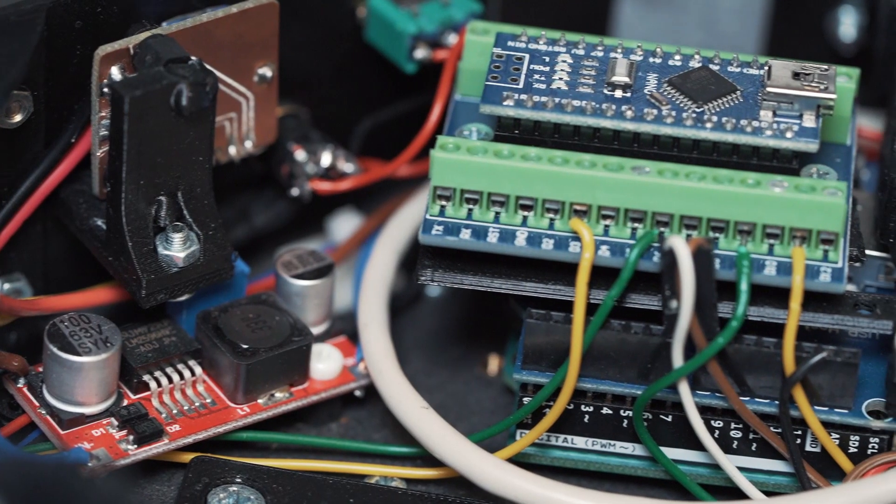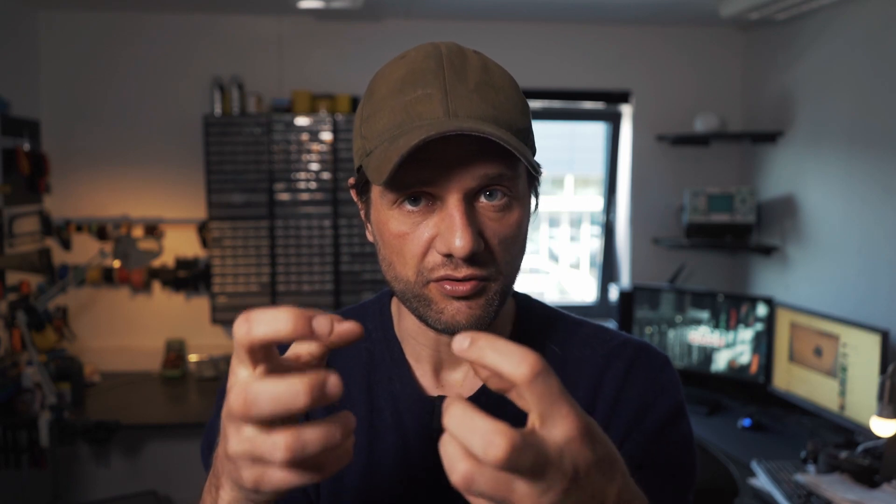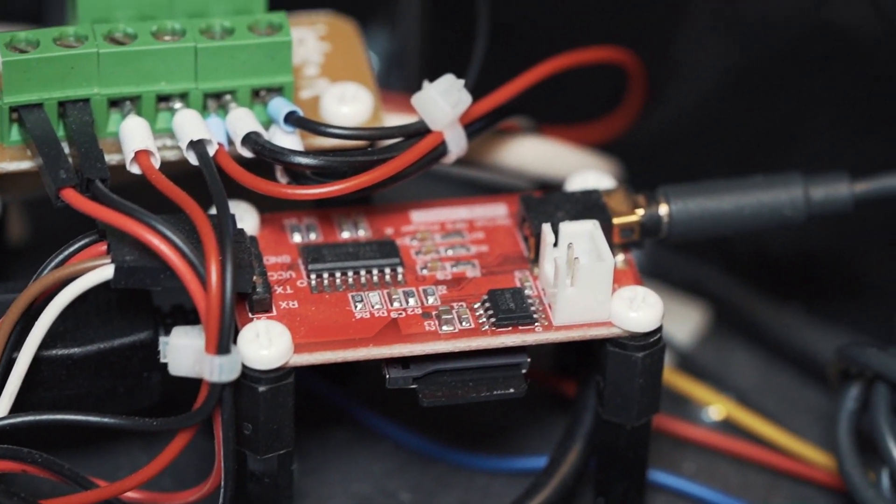The Arduino Uno is connected to a USB host shield, which is connected to a Bluetooth dongle so we can talk to the actual PlayStation controller. Inside the robot there's also an MP3 player in order to do these responses — it's a little module called a serial MP3 player, revision 1.0, which is a classic Arduino MP3 module that has an SD card holding all the different responses.